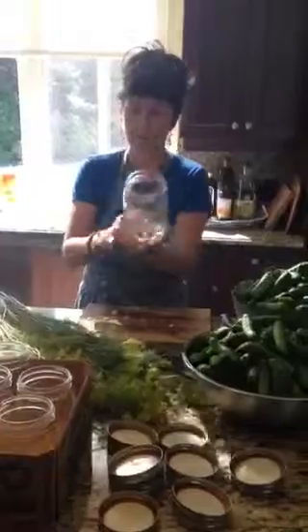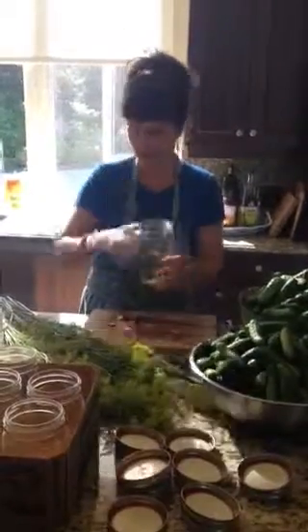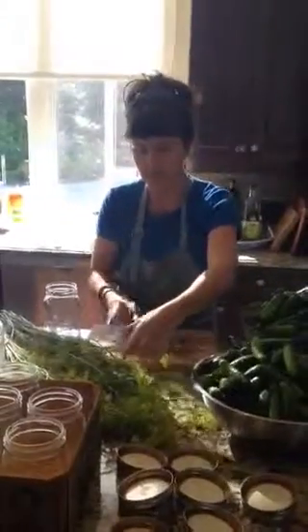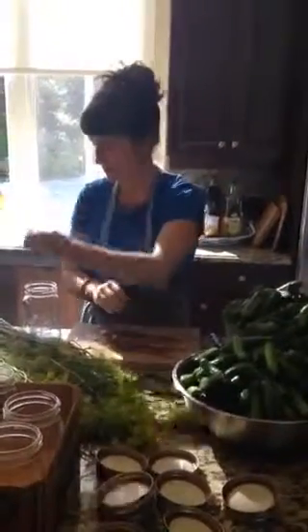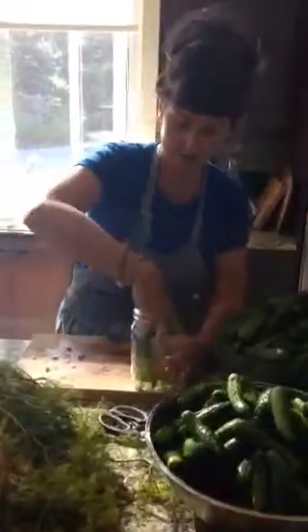So basically I've prepped the jars. We've got a 32-ounce mason jar with chopped garlic — just a handful. And I've got some dill weed here, so I'm just going to chop some dill weed right here, put it in the bottom just like that. And then I'm going to pack the jar with these cucumbers.